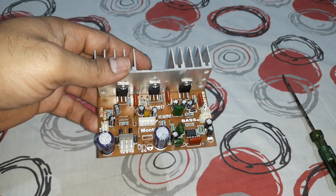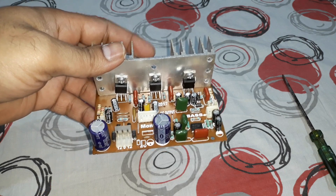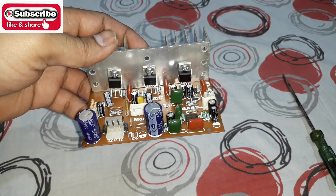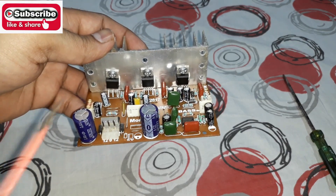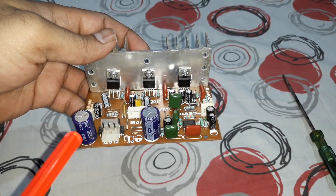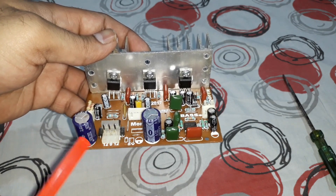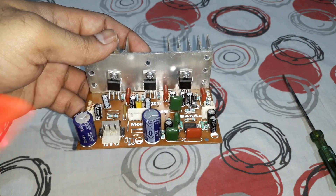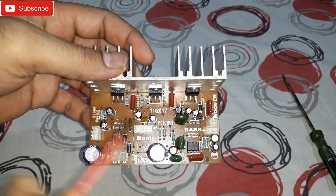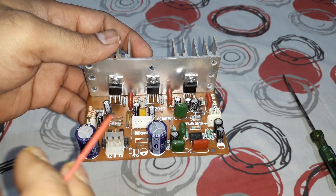Welcome back, it's your buddy Technoboy, and in this video I'm going to show you this 2.1 amplifier kit and how to connect it. I'll give you a basic overview, and in a later video I'm going to connect it to the transformer and speakers and give you a live demo. For now, I'll show you the kit and its connections. That's a 2.1 kit with TDA2030 ICs.